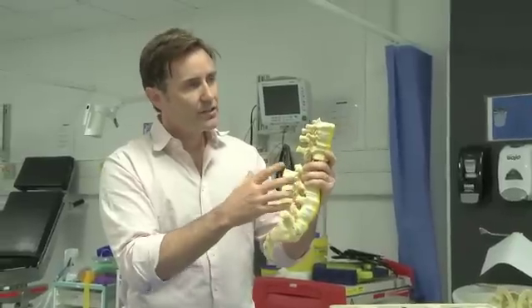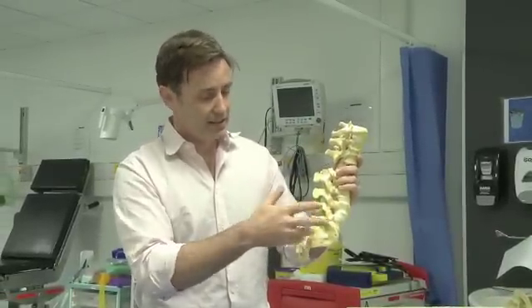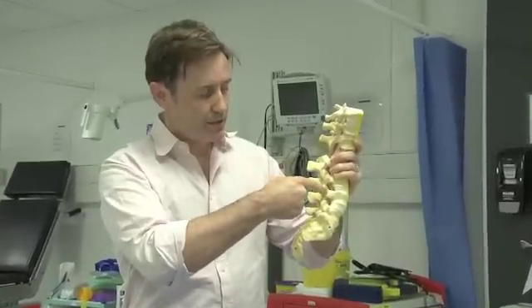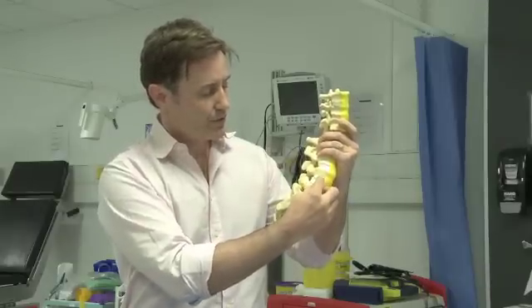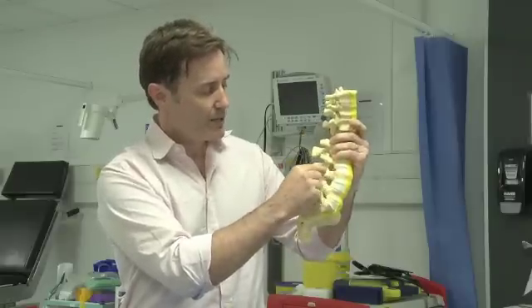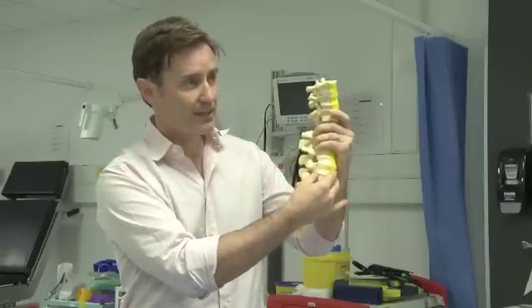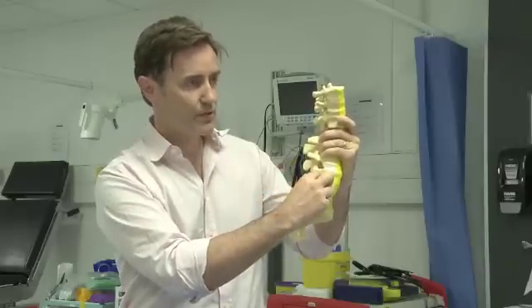It's called an instrumented posterolateral fusion — instrumented obviously means it has instruments in it, and posterolateral meaning you're coming from the posterolateral side. It's not strictly an anterior fusion because you're not fusing the two vertebral bodies between themselves; you're indirectly fusing around the back of the spine. It has the same effect of immobilizing the two vertebral bodies, but it's not a direct anterior fusion.